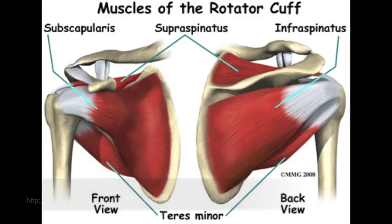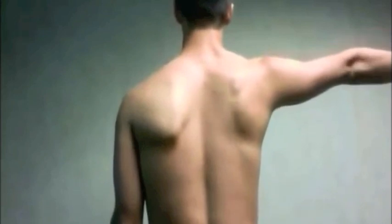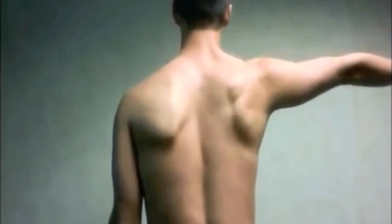There are four muscles with a proximal attachment on the scapula that act on the shoulder joint: the supraspinatus, infraspinatus, teres minor, and subscapularis. Together they make up the rotator cuff muscles. Supraspinatus abducts the arm, infraspinatus and teres minor laterally rotate the arm, and subscapularis medially rotates the arm.